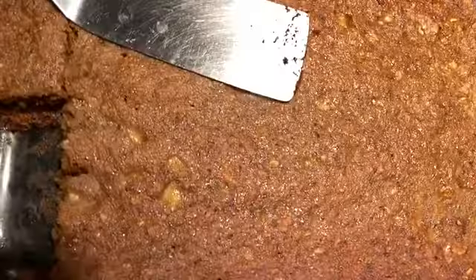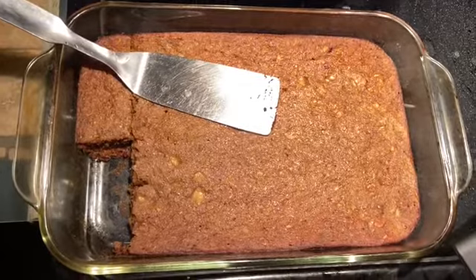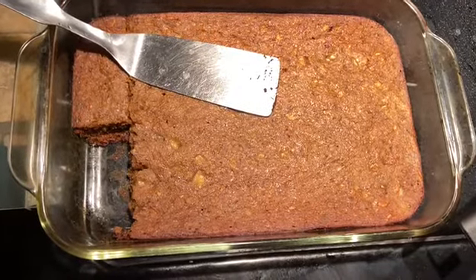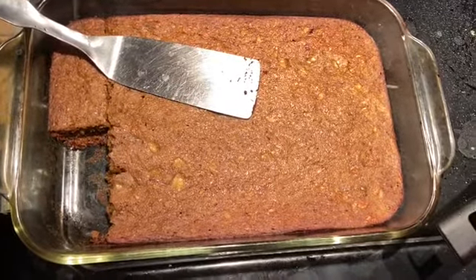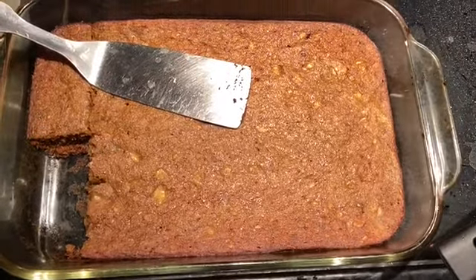I also made a banana bread with homemade oat flour, vanilla, cinnamon, and bananas. It was super yummy — I added extra cinnamon on top because it was so good.